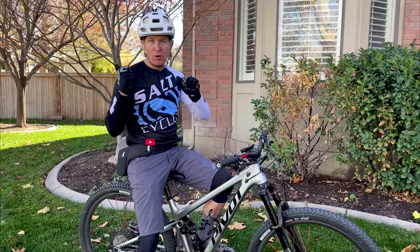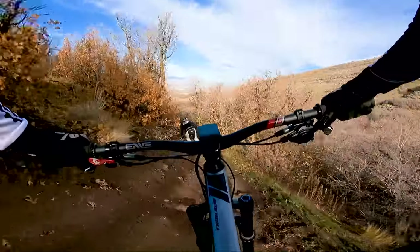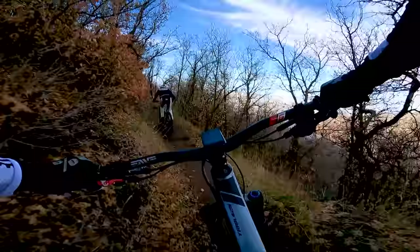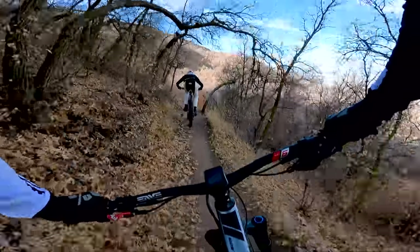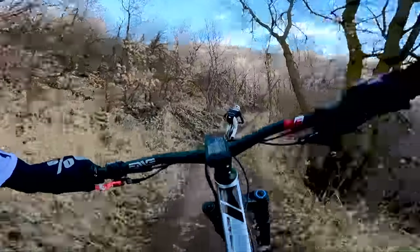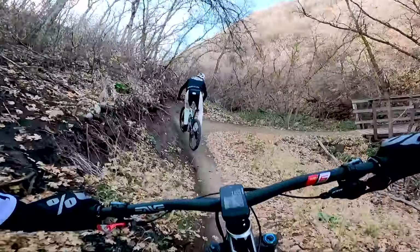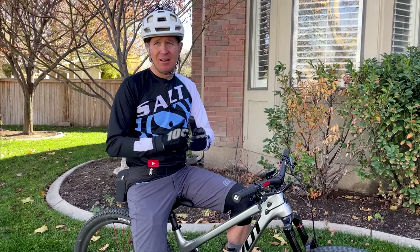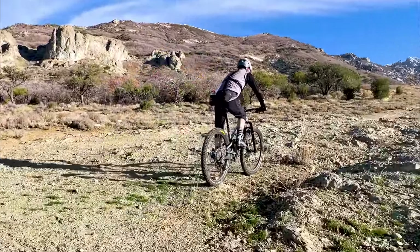I still haven't ridden the enduro option with the DPX2 out back, but with the Pike up front I love it. I can grab this bike and go ride anything and feel like I'm on the right bike. Sometimes when putting down a hard effort I feel like it's slightly long — my only geometry complaint. I kind of wish for maybe a 65 or 65.5-degree head tube angle. But it's dang close. And climbing? This bike is totally insane — so efficient, so fast. I think it climbs better than my Ripley.